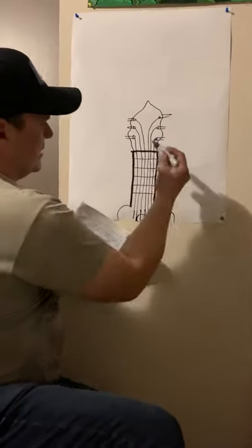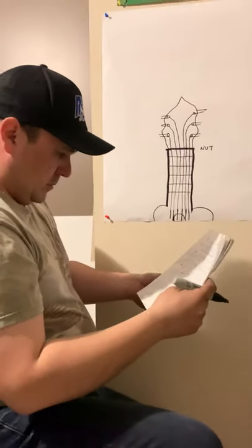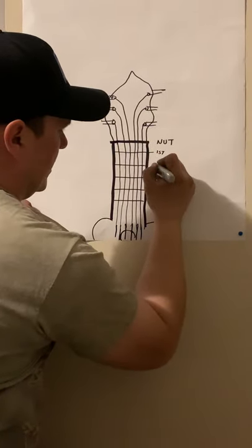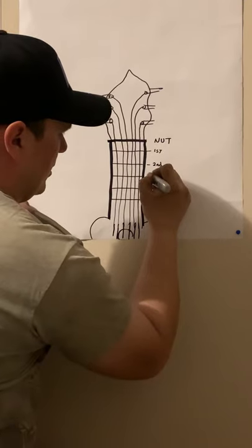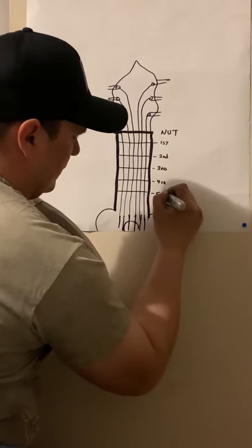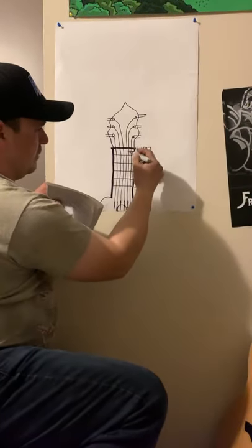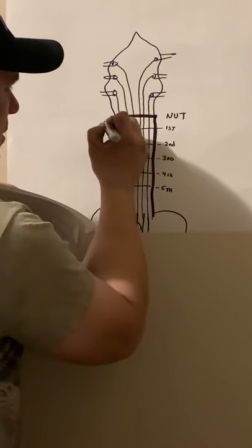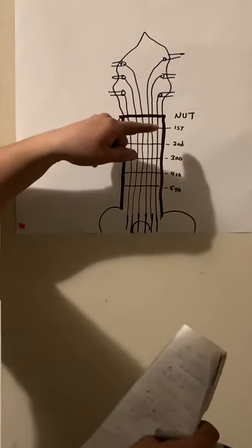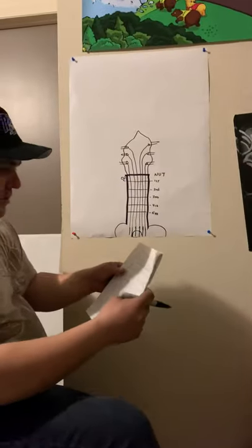We're going to number the frets. This is the nut, and from the nut to the first fret the number is zero — anything before the first fret is zero. After the first fret and before the second fret is one, then two, three, and so on.